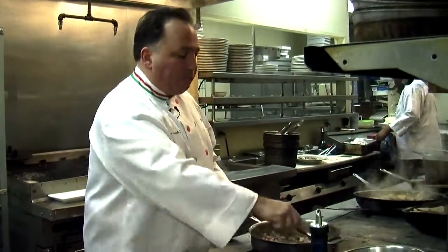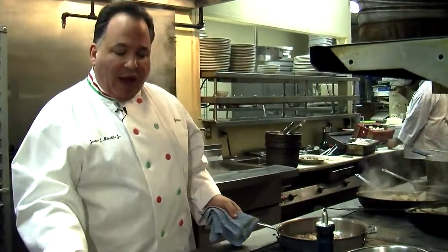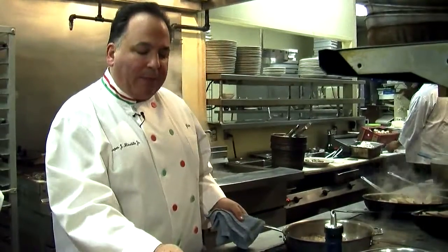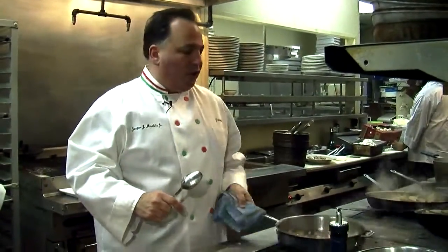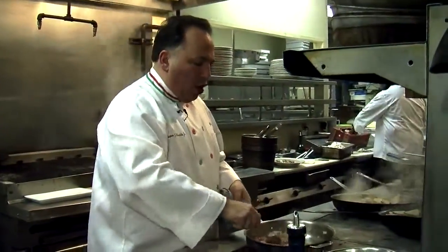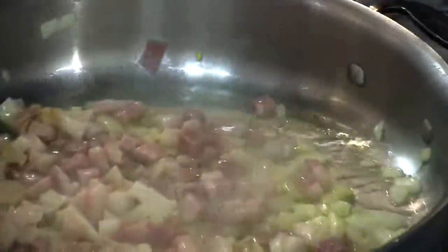Red onions will kind of give it a different flavor. As these are cooking down, I have some of my other ingredients right here: I have some eggs, some parsley, a little bit of black pepper, and a little red pepper. But my secret ingredient is a little sherry wine, and you're going to taste the difference in just a few minutes. This takes a few minutes to cook down — you don't want it really crisp, but you want to get all the flavors to come together.